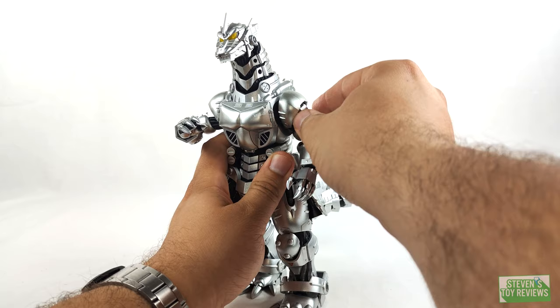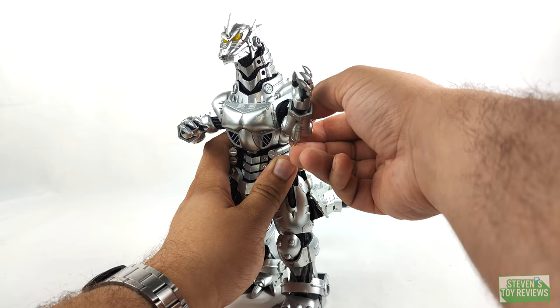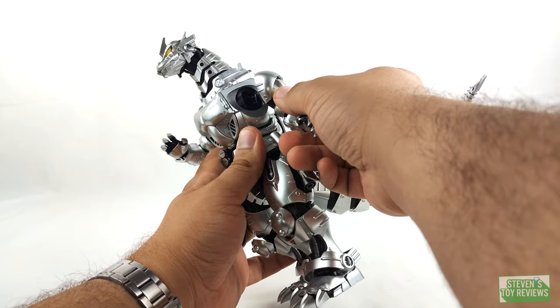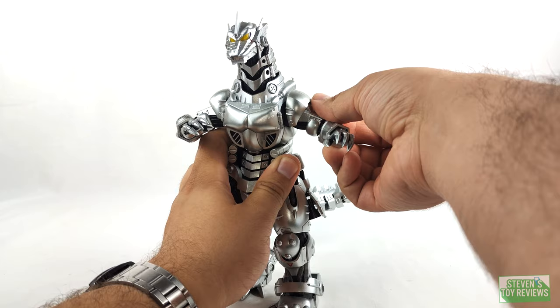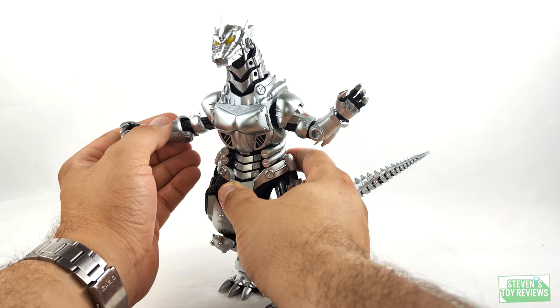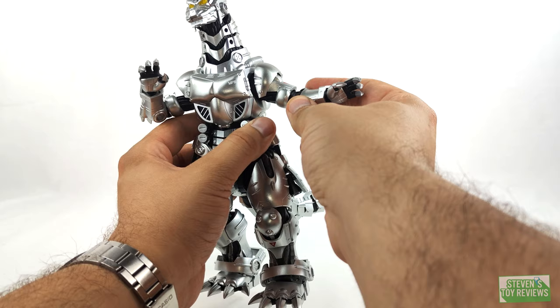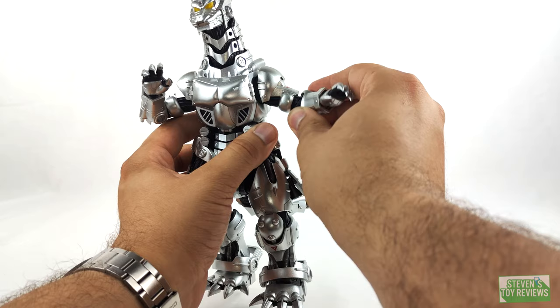For the shoulders, listen up folks — we do have swivels, but they ratchet. So we don't have a fluid range of movement, but we have specific degrees. We do have hinges and the ability to pop the arms out, which we'll talk about more in the accessory section. We can raise and lower the arms. For a bicep swivel, it's more so going to be found in the elbows where they attach into the bicep. And we do have a double elbow hinge, which is great. Additionally, we do have a swivel at the forearm as well, which is amazing — though it isn't really a ball joint, just a swivel.